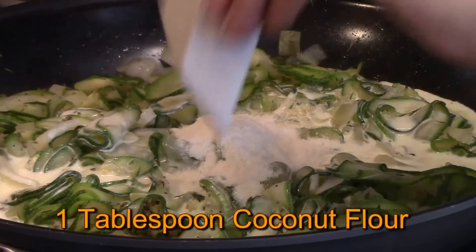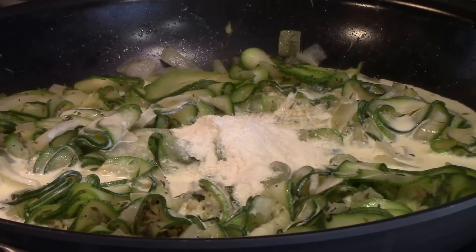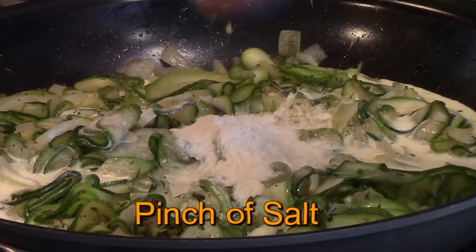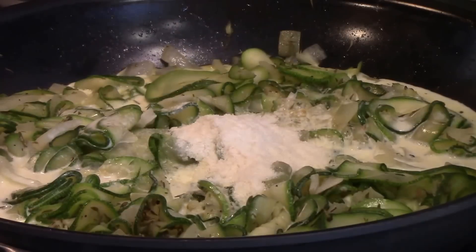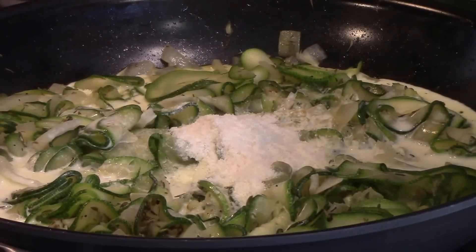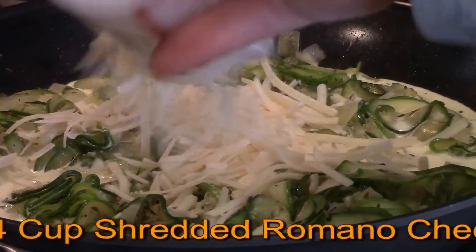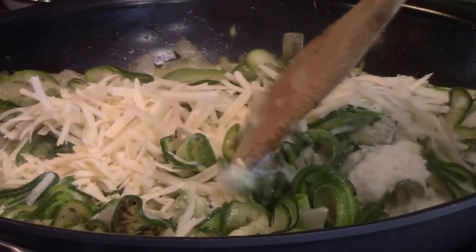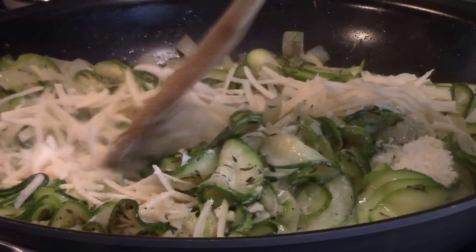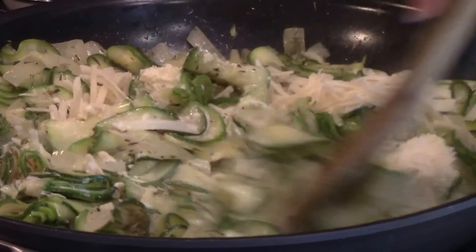Add a half a cup of heavy cream, one tablespoon of coconut flour, a pinch of salt, and a quarter cup of shredded Romano cheese. Give this a cook for five minutes until the cheese melts and it gets nice and thick.